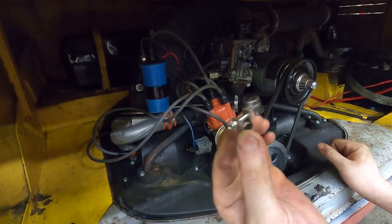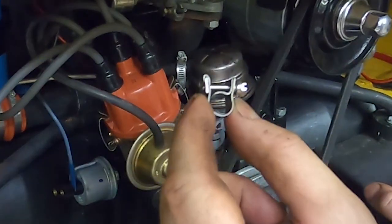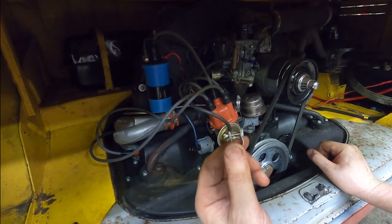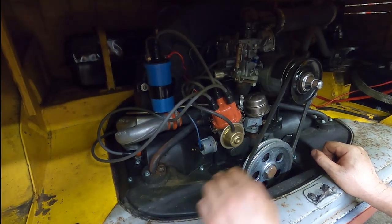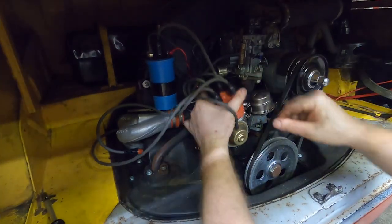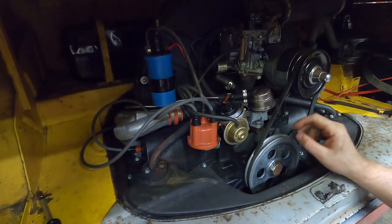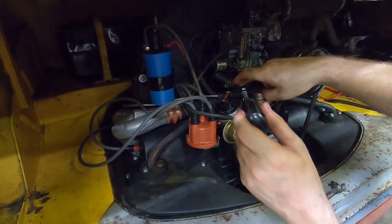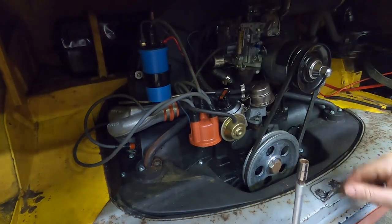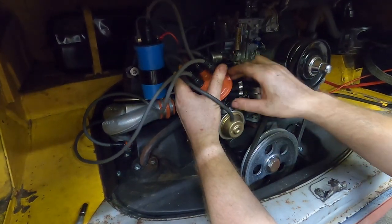I found some stainless steel fuel injection clamps that are actually small enough for this fuel line, so I'm going to get those swapped out while the tank has hardly any fuel in it. That'll allow me to move forward with a fuel tank test where we actually fill the thing up. These clamps are labeled for 8 to 10 millimeters — I would not want to go any smaller than that. Now that it's tightened up, it does seem pretty comfortable. Don't want to mess around with the fuel system.